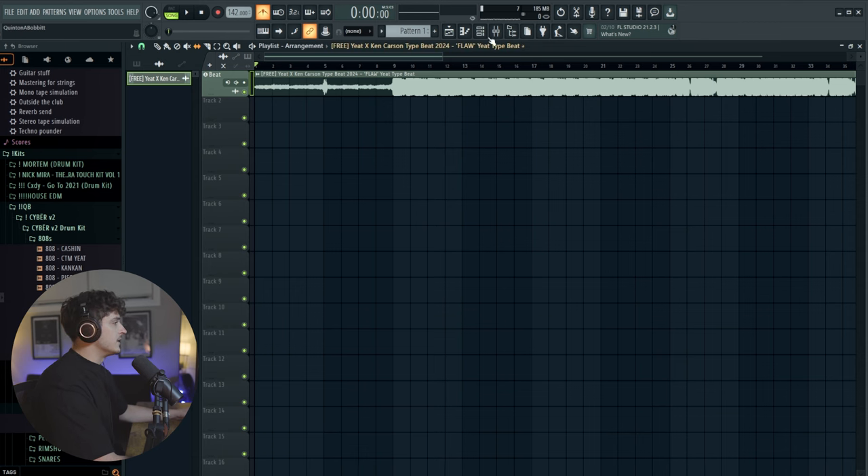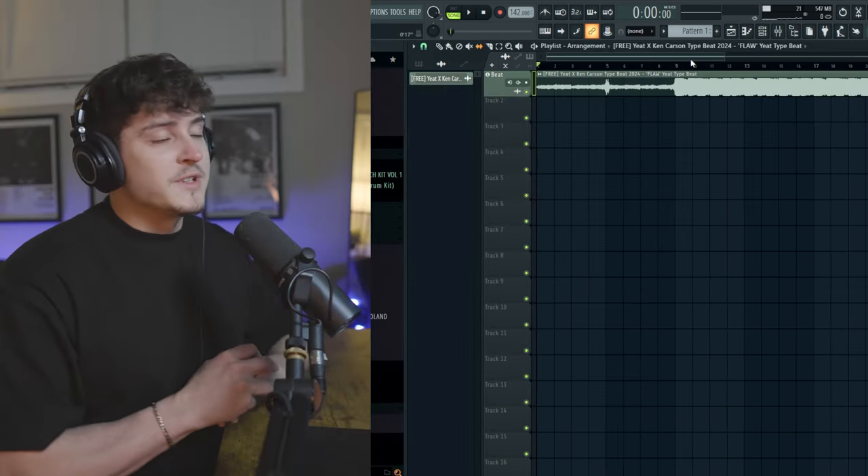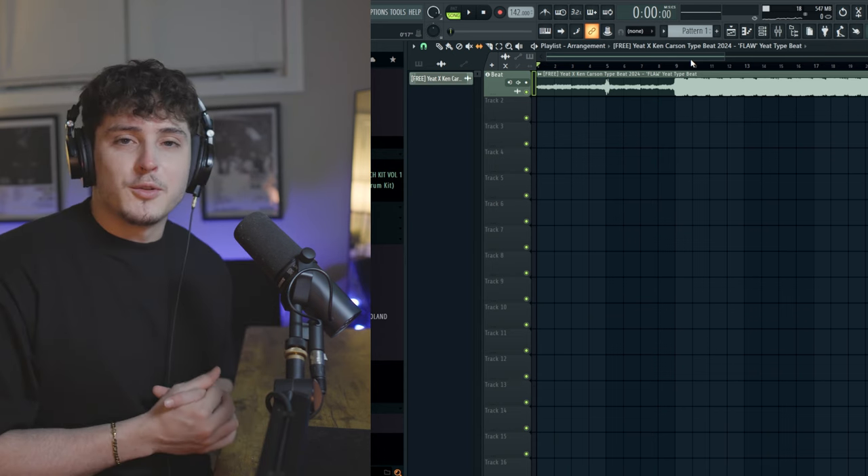I've got the beat in FL Studio now and it's linked over to mix track number one. The first thing I'm going to do is load up my yeet preset, the 2093 version, and then I'll show you guys what we've got to do next. The preset is loaded up.